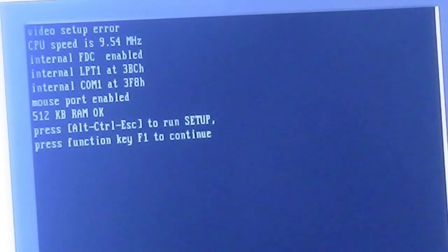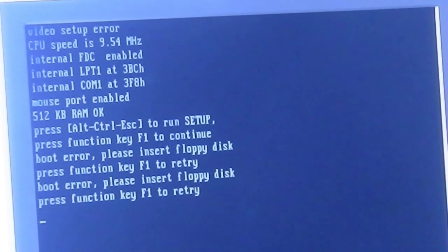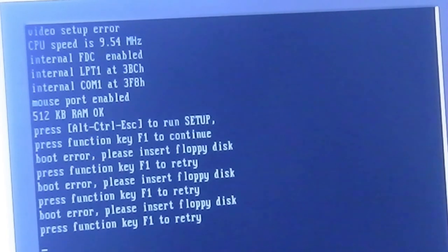Press F1 to continue. Boot error — insert floppy disk. I have to pause the video, sorry.